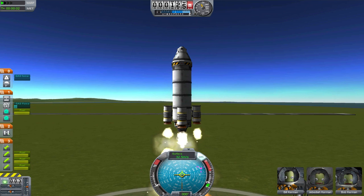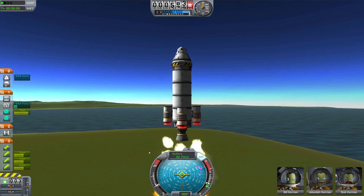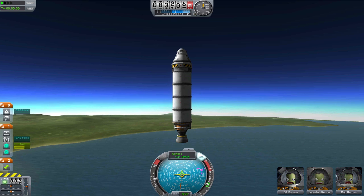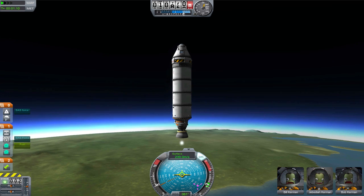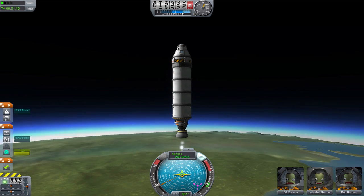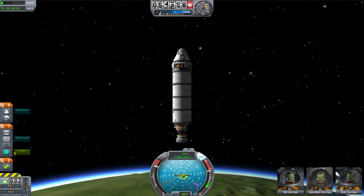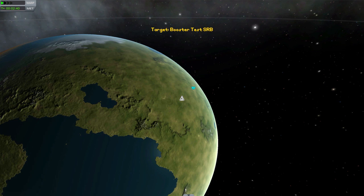Now for our SRB test. I have three RT-10 SRB solid rocket boosters arranged evenly. All engines are firing at the same time. The SRBs ran out at about three kilometers. I set it up so the boosters fired at the same time as the main engine, just so we can get some extra lift. They still helped, but just not as much. Here we are exiting the medium part of the atmosphere. We still have about half of our last tank left. And here we are burning off the last of our fuel.